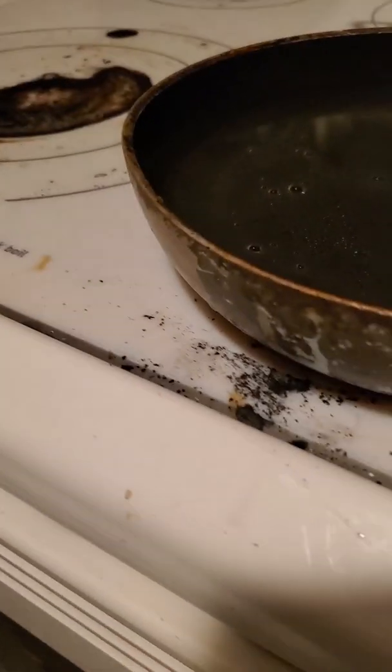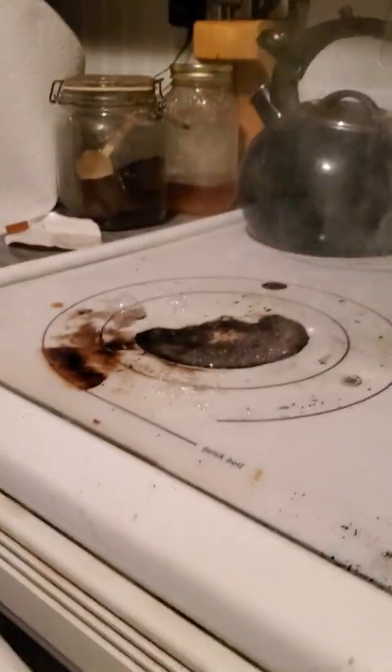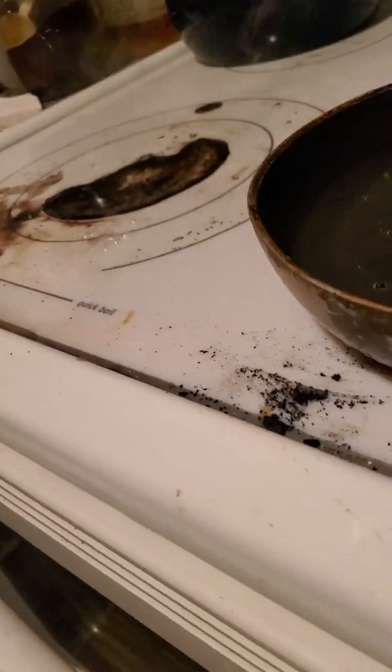My mom got a pack of beef ramen that came in packets. I went to put in some water and I have somehow failed to make boiled water. I'm just failing so hard at making boiled water — somehow that is possible.